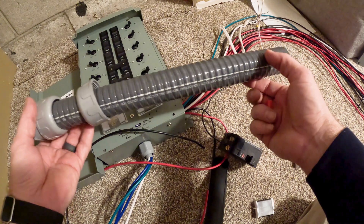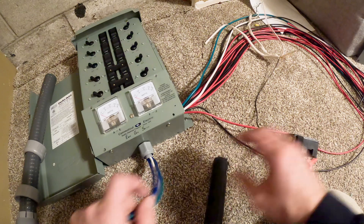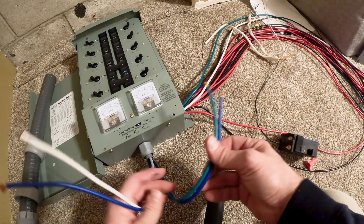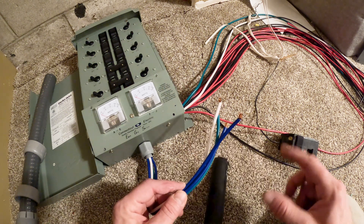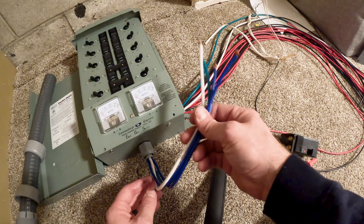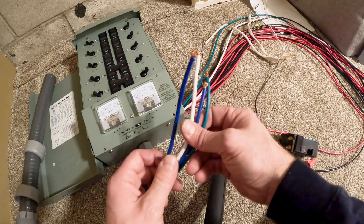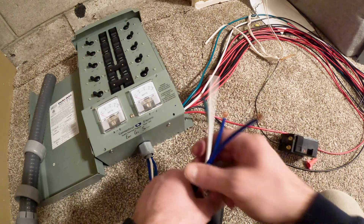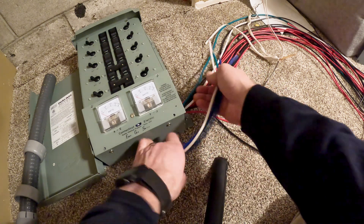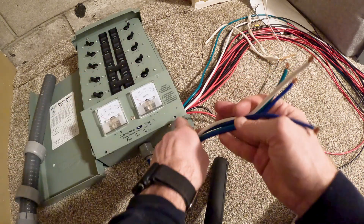The transfer switch comes with an 18-inch piece of conduit that all the wire runs through into the box, which makes hookup easy. On the bottom there's a set of four wires that goes to the generator outlet. My outlet is going to be on the outside of the house, so I'm going to run these back up into the panel — I already have a wire in the panel box for the generator plug outlet. So these will get grouped in there and I'll have to extend them out a little longer.